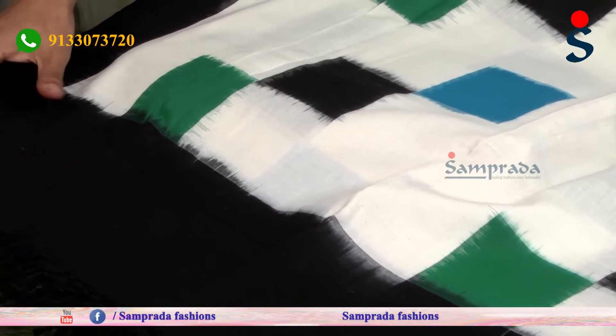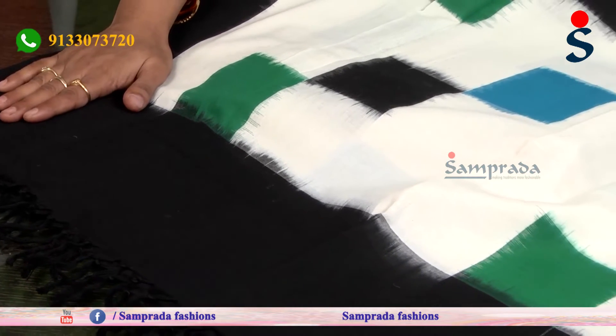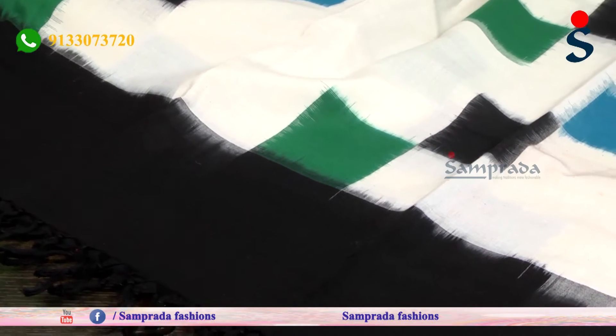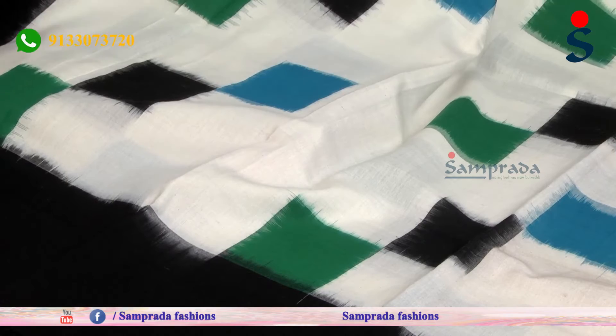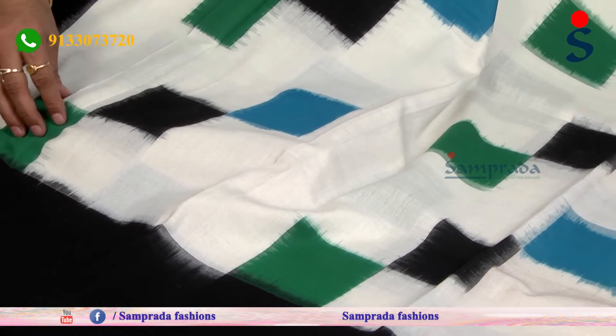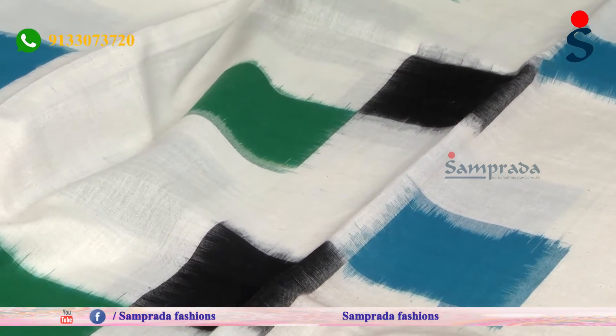We have a black color combination. We have a double-ikat and tie-and-dye technique. We have bright color combinations — half green and black color combinations — with different square type blocks, step by step placed.